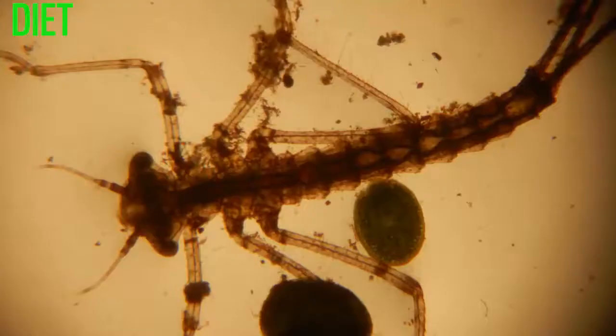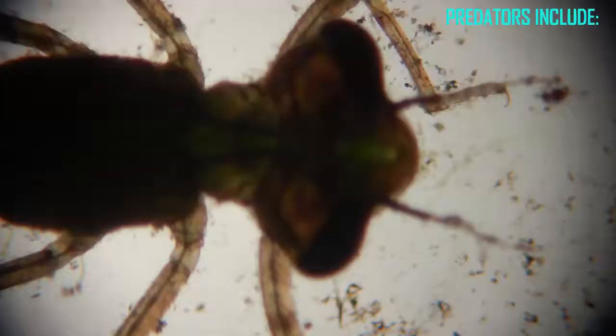All larvae are carnivores and can feed on a wide variety of prey items, primarily small aquatic arthropods such as copepods, branchiopods, etc. They can feed on small fish but are less able to take on large prey items than dragonfly larvae.